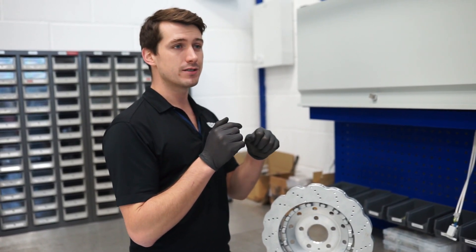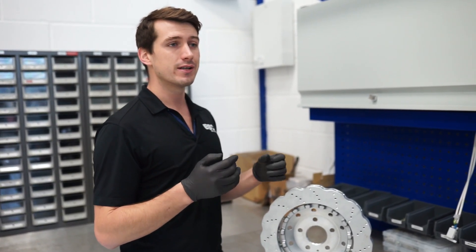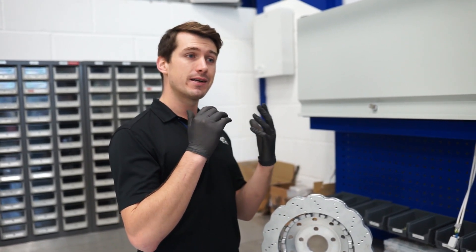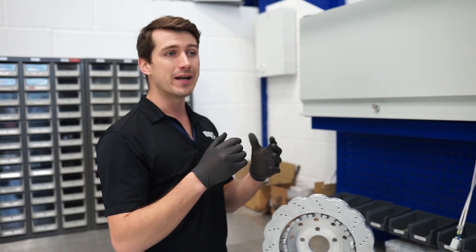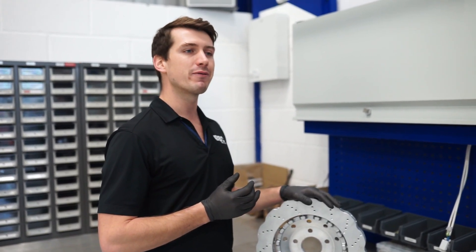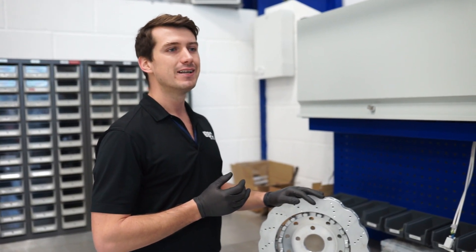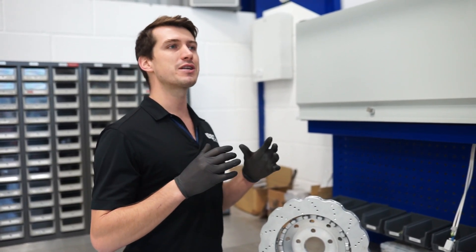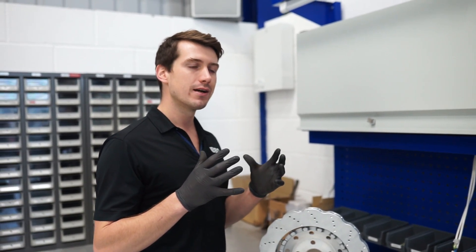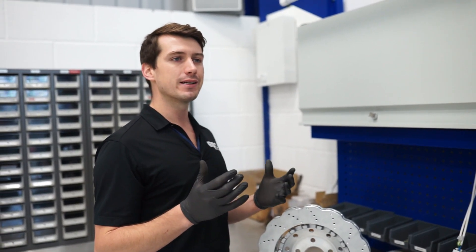The problem we find with these discs is that because you've got a pin going into a very close fitting hole, after a couple of thousand miles, especially with road grime and corrosion, the pin starts to push all that muck into the hole and essentially it rusts in the hole and binds up the disc. We call this a semi-floating disc — it has got some float, but it's not a robust fully floating bobbin kind of system.